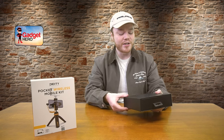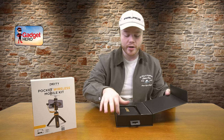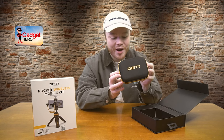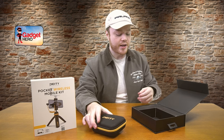Very nice box from Deity right here — a very established company in the audio scene if you weren't already aware. Looking in the box, we're immediately greeted with this wonderful little mobile carrying case right here where you've got all of your primary goodies, so we'll take a look at that in a second.